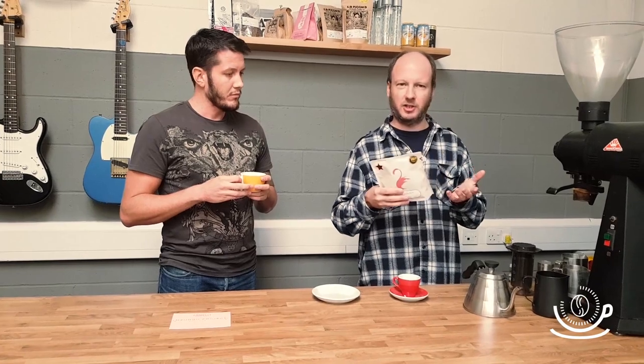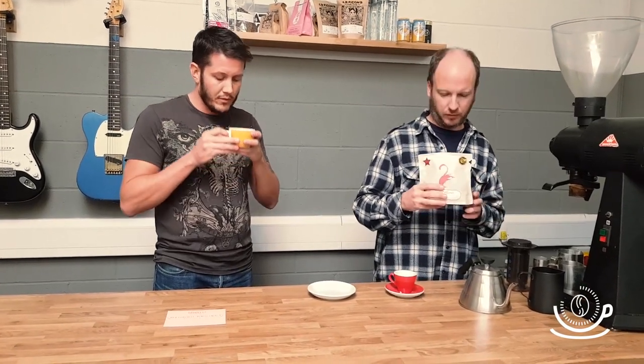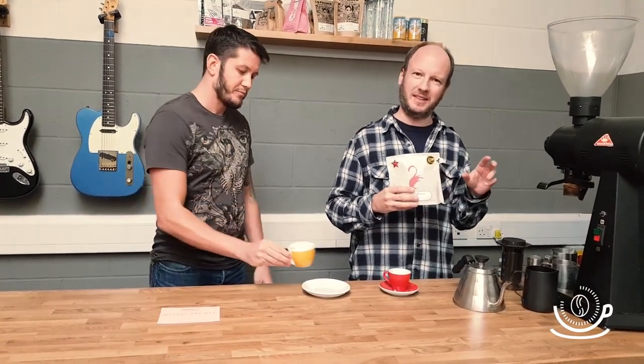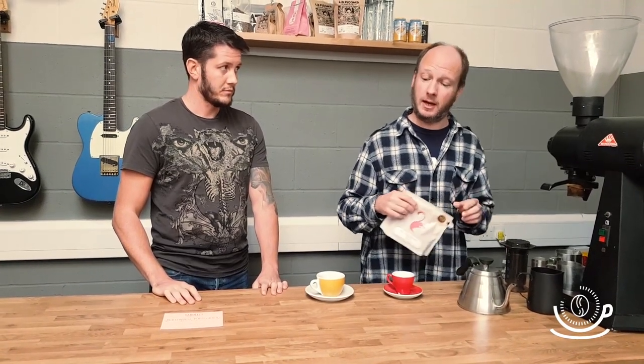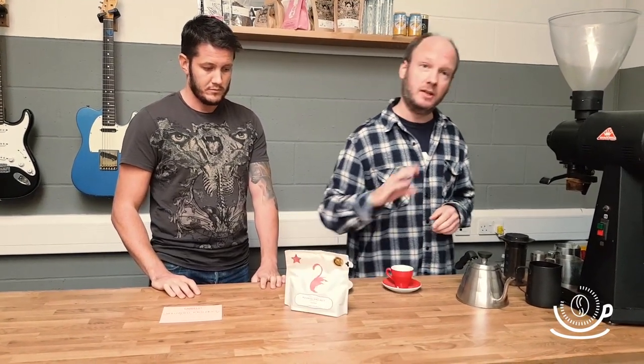And the roast is just so even in there. You can see from just looking at the beans — there's not an odd bean in there that's been unevenly roasted. Rubens has just taken a lot of care with this coffee. We've got a few bags of this left — not that many — and it's in our shop right now.